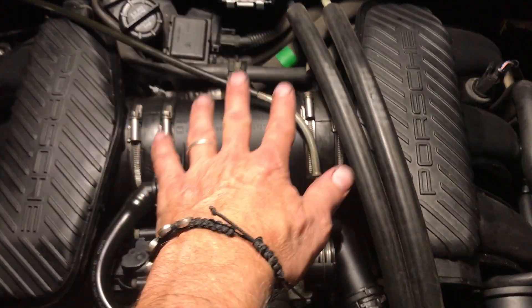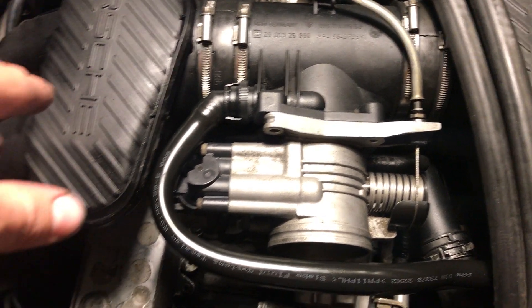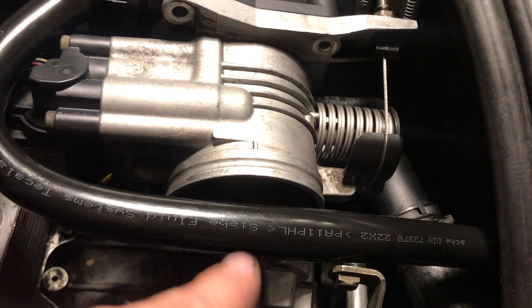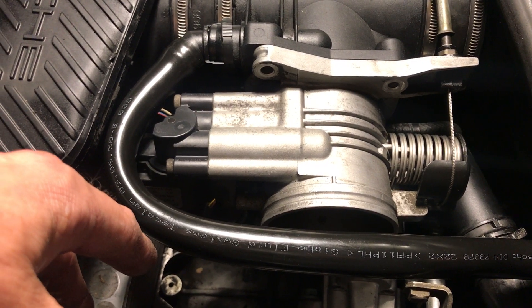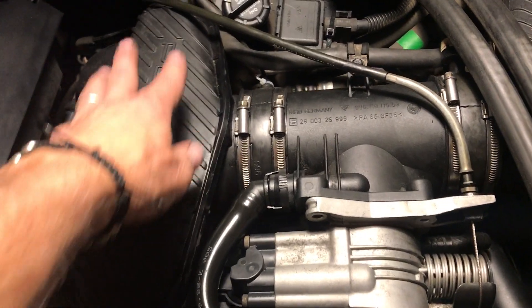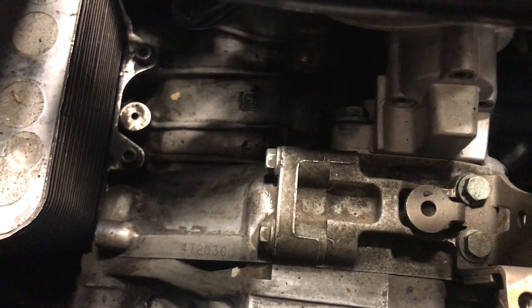This is one of the more annoying parts of this job that did take a little extra effort. Aside from that, it's a straightforward project. I did take some time to get into the intake and sprayed some MAF cleaner in there, which really got the gunk out. I also took some time to clean out inside the manifolds and the engine case, so you can see this is a nice clean case on the top.